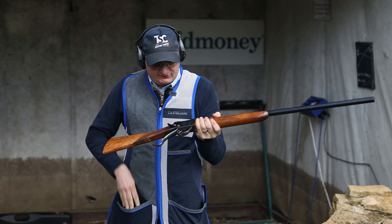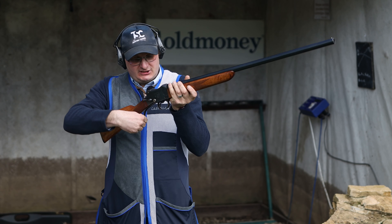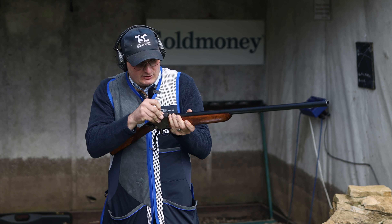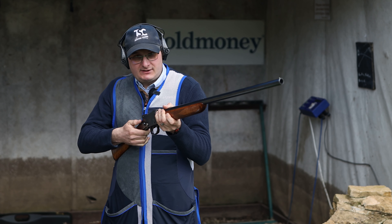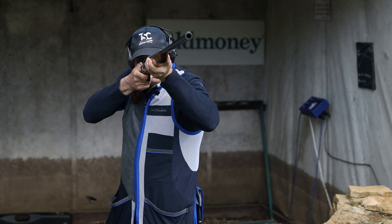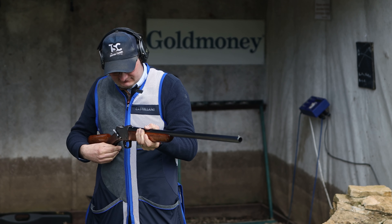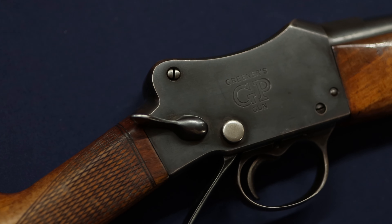Let's repeat that. You push that right down, cartridge goes in like that, close that up, safety catch off — pull. And then it ejects out.